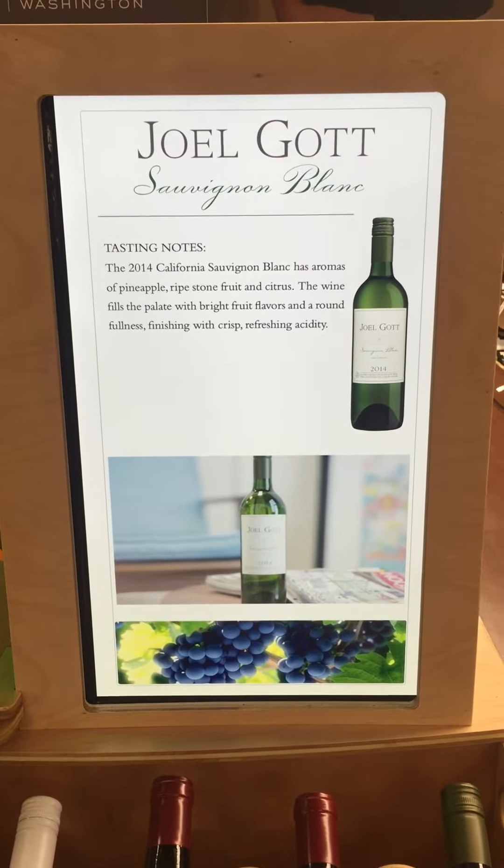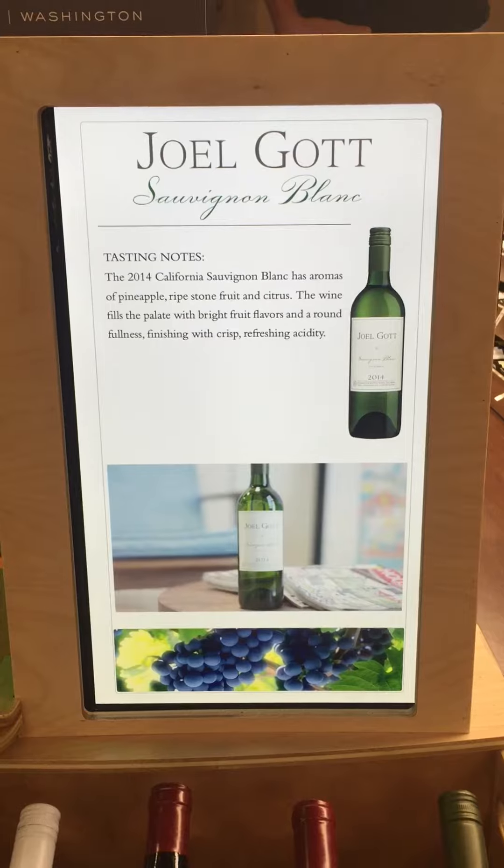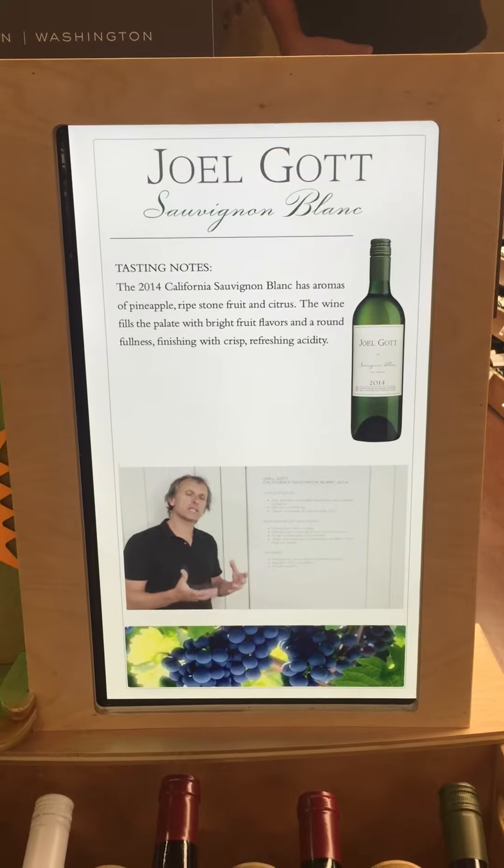And what does that give us? A really good balance between sweet fruit and acid in the wine. How do we age it and ferment it?